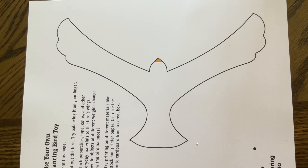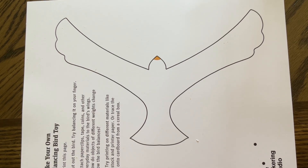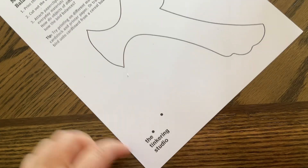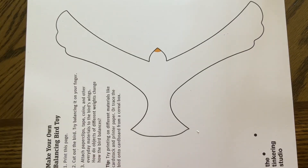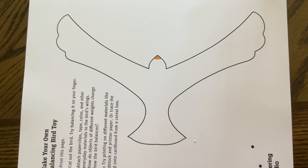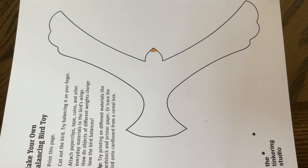Now here is our template for the second balancing bird — this couldn't be any simpler, we're literally just cutting out the shape of our bird. This template comes from the Tinkering Studio and is available free online. I will put links on our website, but I will also have templates printed out at the atrium if anybody wants to come and pick them up.